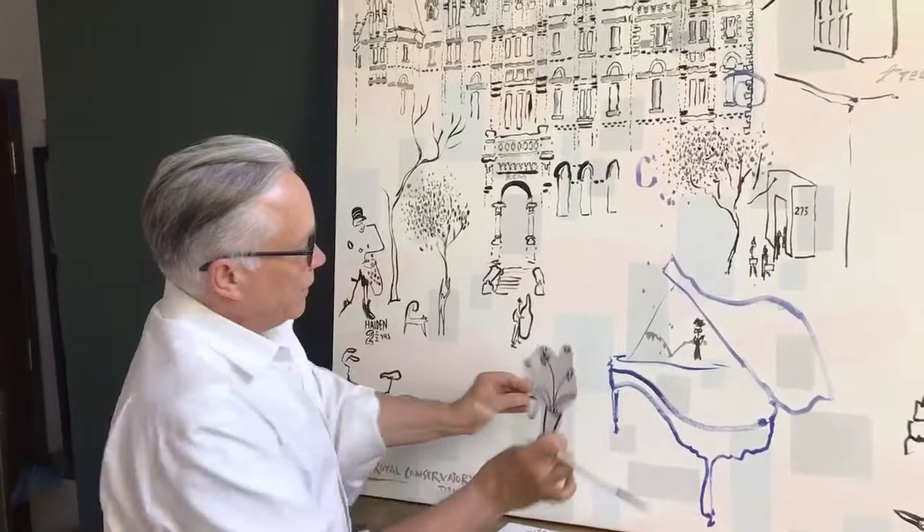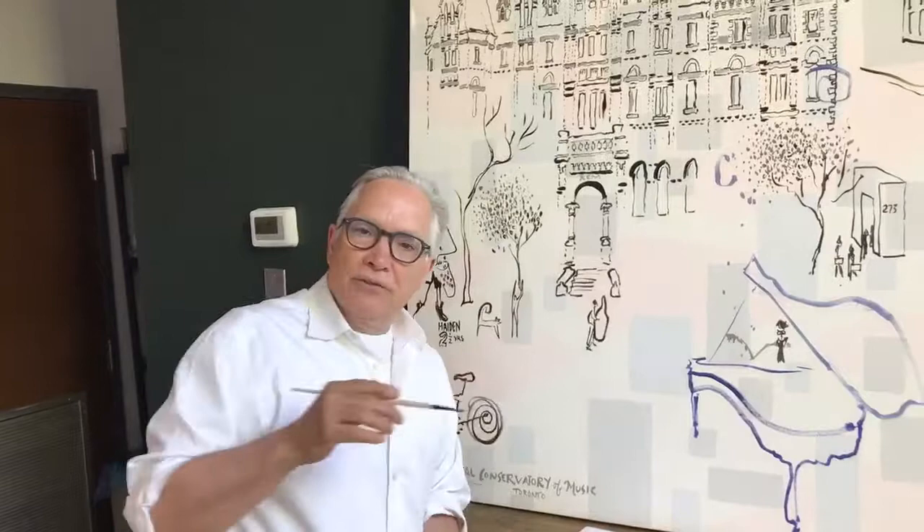What do I do? Do I finish it now? Or do I add another element — a potted plant, a smaller potted plant? Or do I just leave it blank?